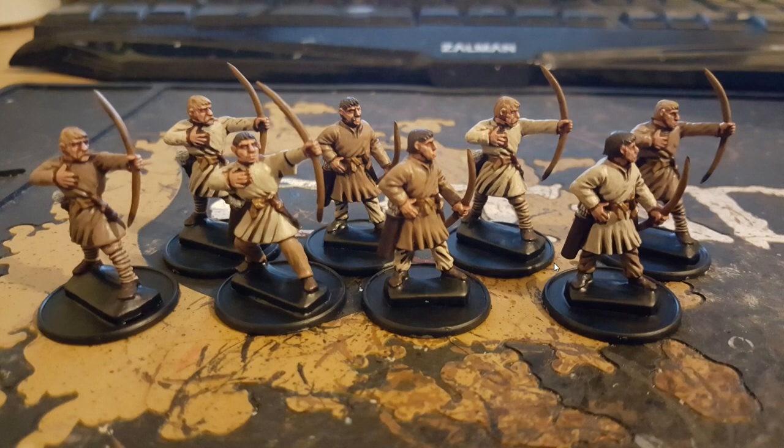Hello and welcome everybody, it is me Blackcountry Wargaming, and today I'm going to be showing you my painting tutorial for these viking archers.